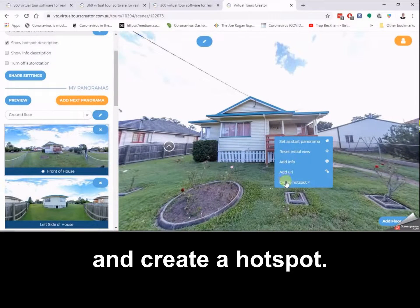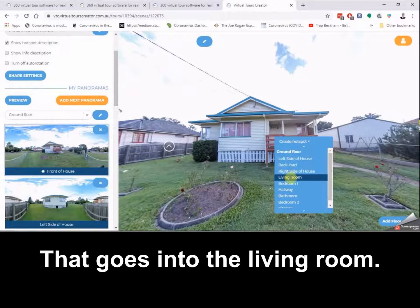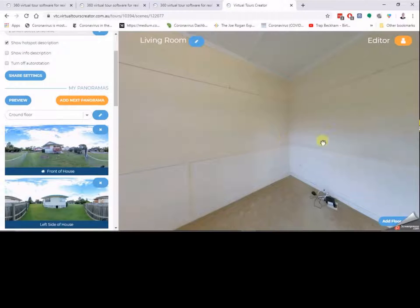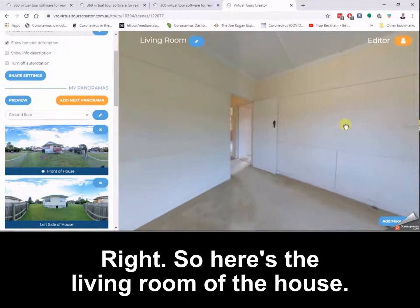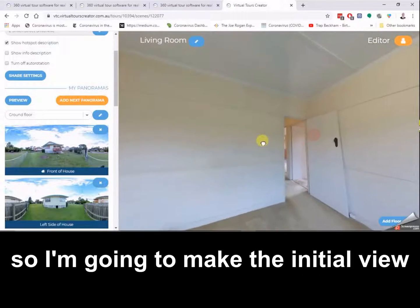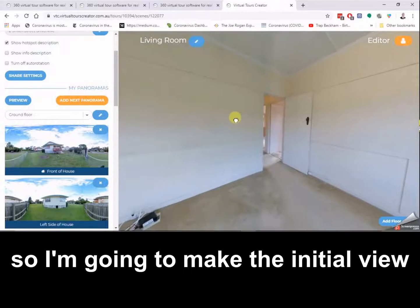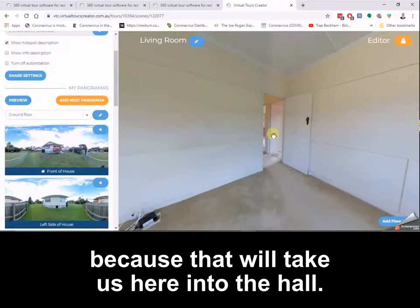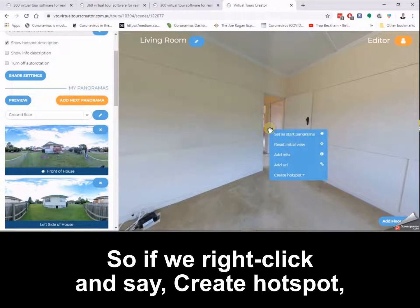Let's go inside the house. I'm going to click on the front door and create a hotspot that goes into the living room. Here's the living room — there's not a lot of distinctive features, so I'm going to make the initial view somewhere easy to navigate from. We'll go set initial view, because that'll take us here into the hall.